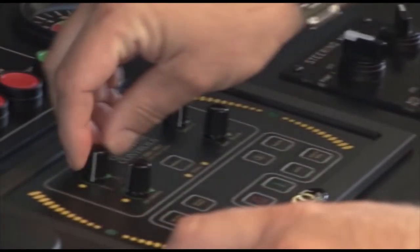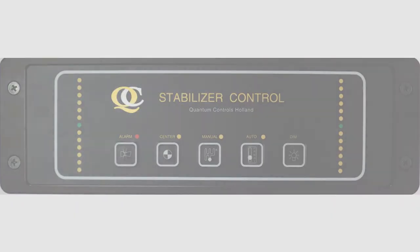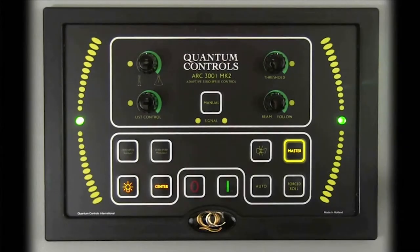The ARC-3001 is typically installed on the bridge for easy access. Quantum offers a remote control which allows limited system operation from other locations. The master button indicates the connection status between the ARC-3001 control and any remote controls installed on the vessel; this button will blink and an alarm will sound if a connection to a remote control unit is broken. The forced roll button, when used in conjunction with other buttons, will cause the vessel to actively roll. Because of the damage that can be done on board during a forced roll, use of this function is limited to Quantum personnel.